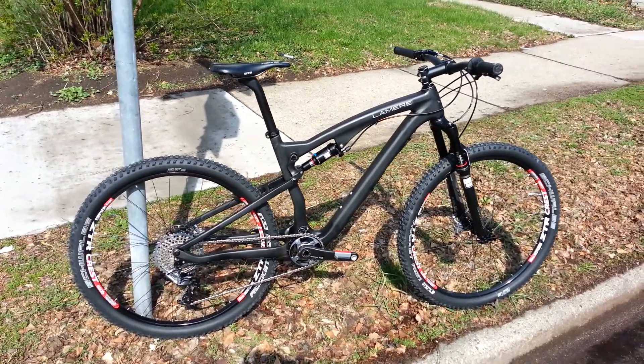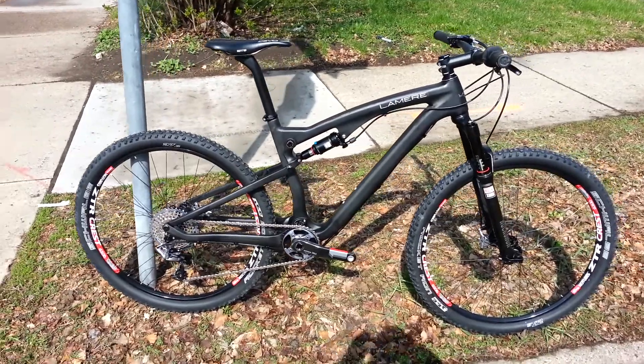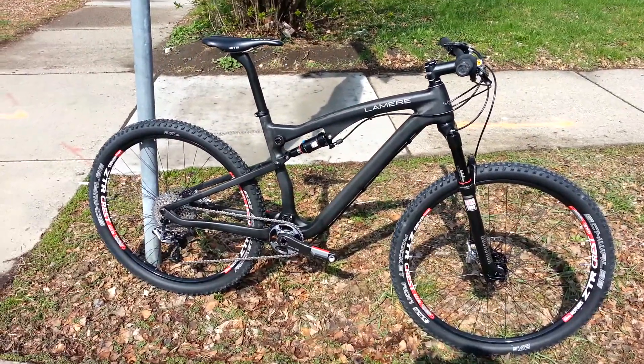We're here at Lemire Cycles, just doing a quick review of this 650B full suspension build we just did before we ship it out to Colorado.